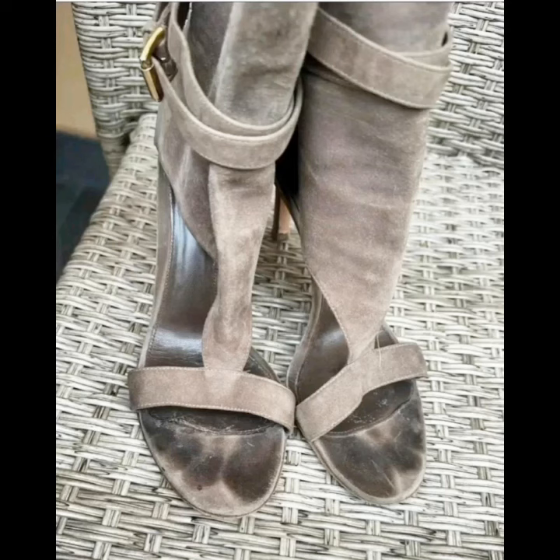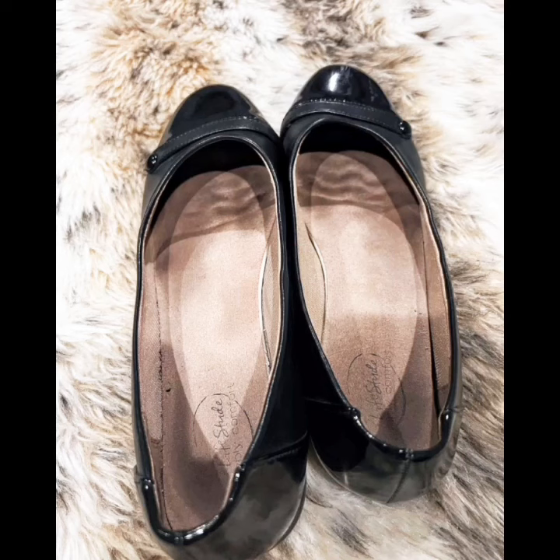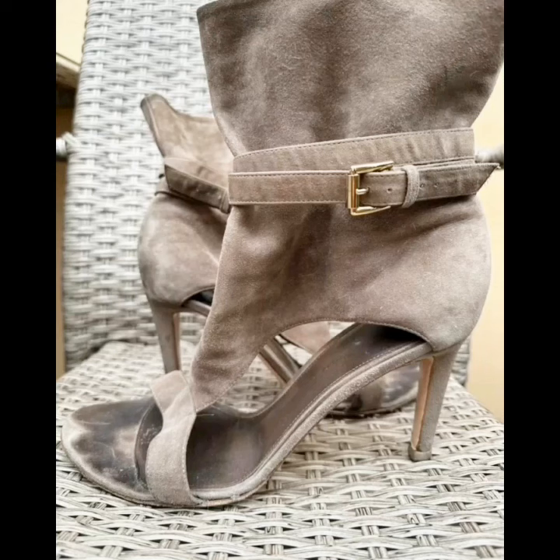These are shoes that have been worn for a very long time and then have footprints on them. How did you like these dirty footprints of flat shoes and this video of mine?